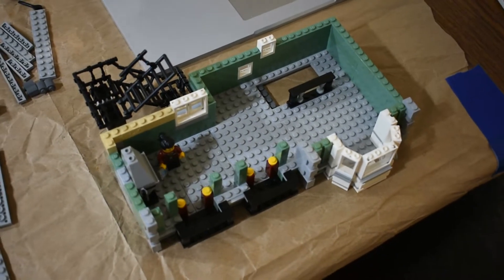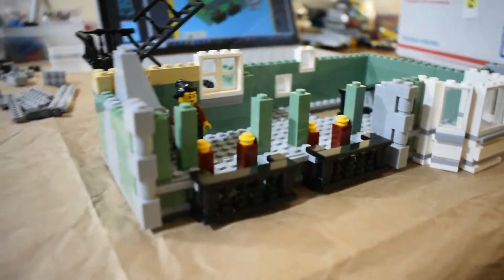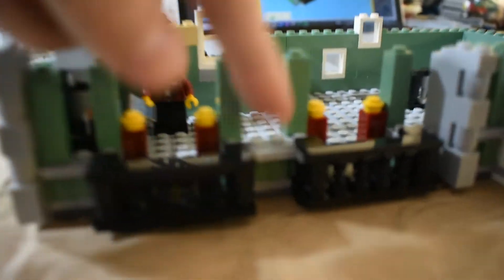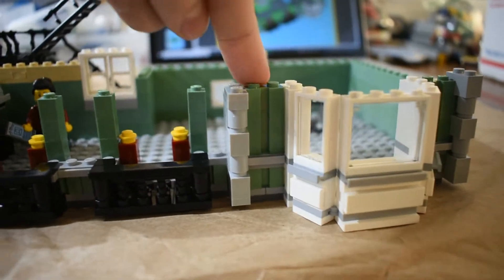Looking at today's project — the second floor — I ended up using all of the 1x2 bricks with the slot. The next place I needed to put those was right here next to the balconies. The way the instructions lay it out, I needed to stack up three more of those four more times, so I needed 12 more.